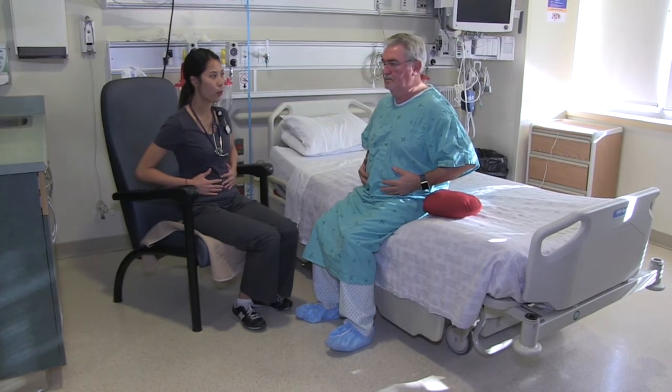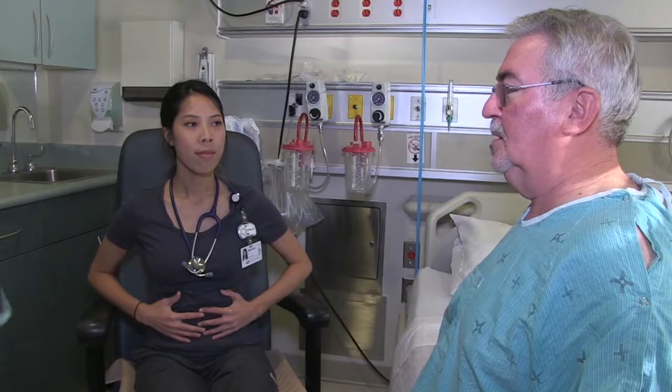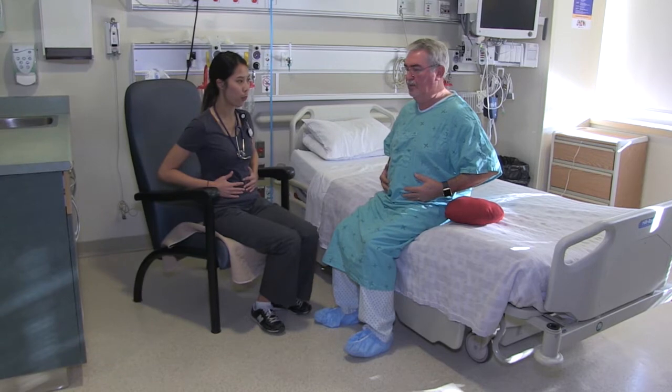It may be helpful to think of your belly as a balloon. When you inhale, you are inflating the balloon so that the belly is coming out. When you exhale, you are deflating the balloon.